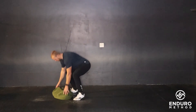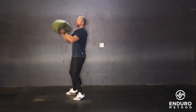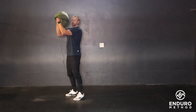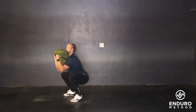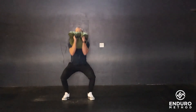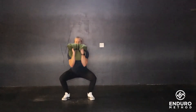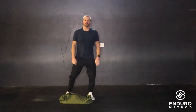From there you're going to pick this odd object up — we're using a sandbag here. You're going to bring it up to that front rack position, up on the shoulders, and then from here squat down. That's our odd object front squat.